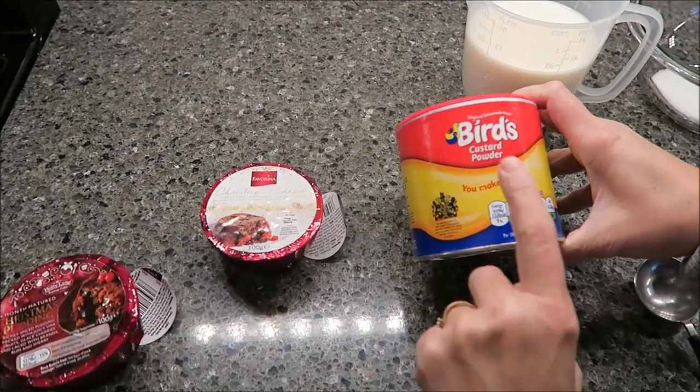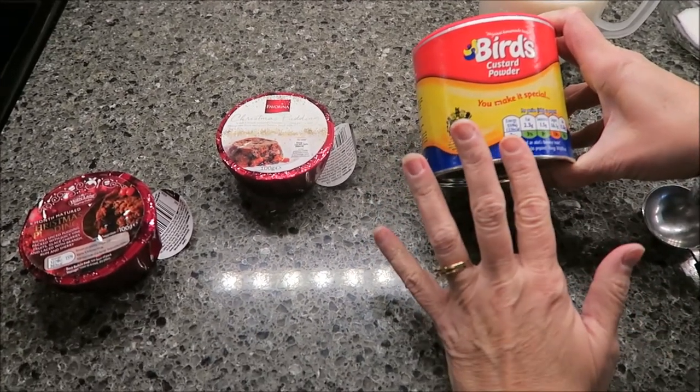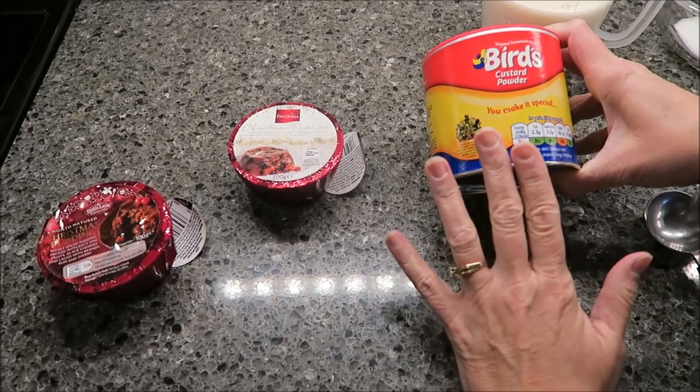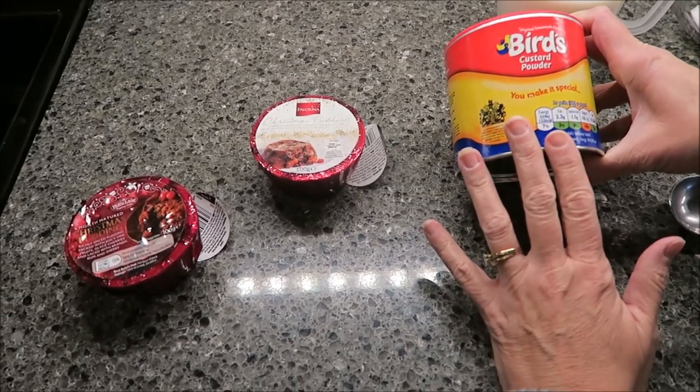Today, Kevin and I are going to be trying the Bird's Custard Powder. This is the first time we've been able to have a custard in our home. Thanks to Jill — Jill sent this over from the United Kingdom.